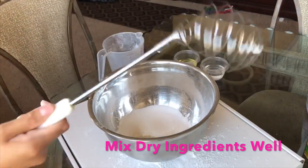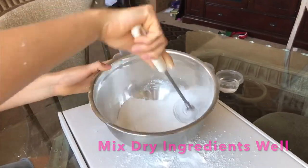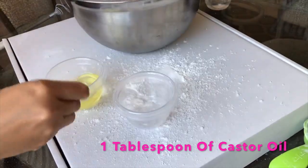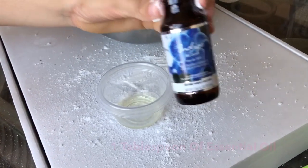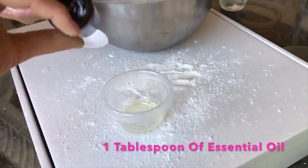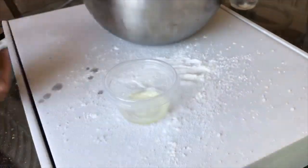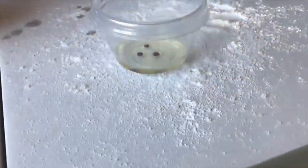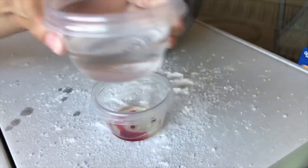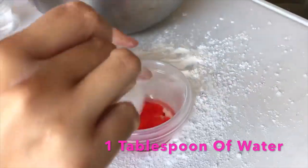Next, you're going to mix your dry ingredients. In a separate container, you will add one tablespoon of castor oil. Then, you will add one tablespoon of essential oil. Following, you will add food coloring of your choice. And lastly, you will add one tablespoon of water and mix thoroughly.